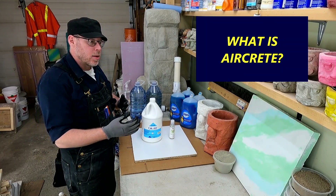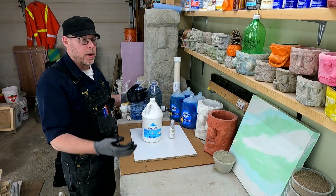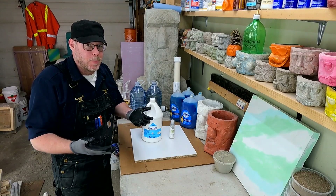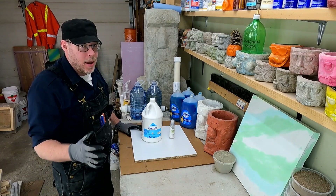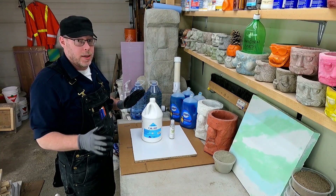So aircrete — it's concrete, but instead of gravel, sand, cement, and water, it's cement, water, and air bubbles. Soap bubbles, really. It's not going to have a ton of useful applications. It's a pretty niche thing, but it's pretty cool. I've not seen a lot of things like it.